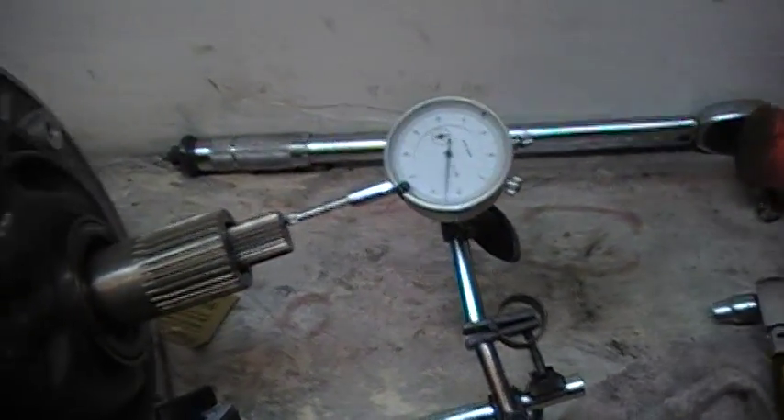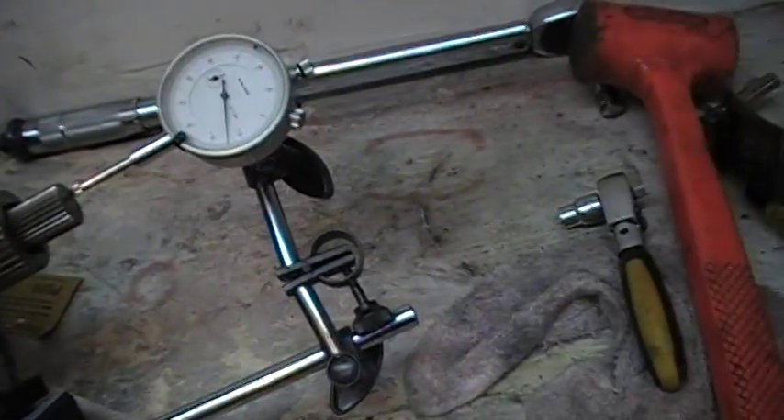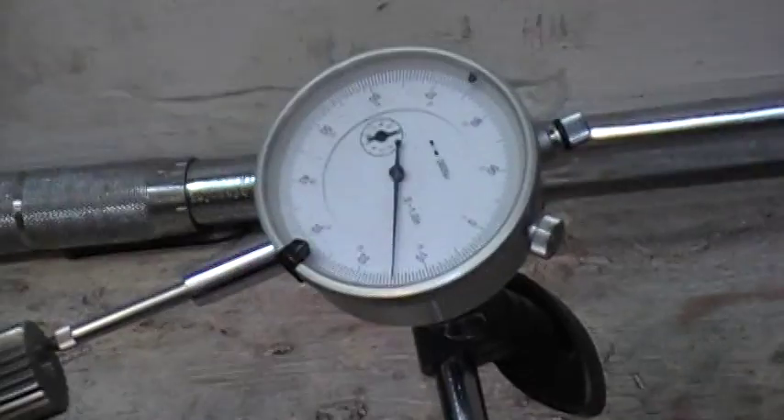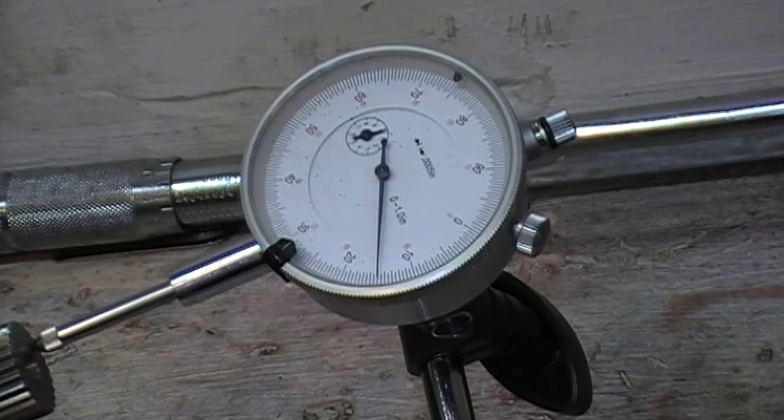And we have 15 thousandths on the dial indicator.